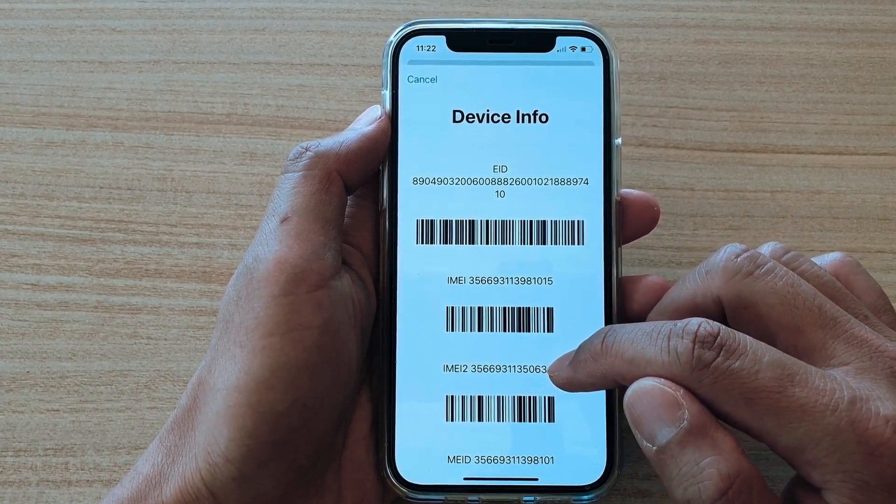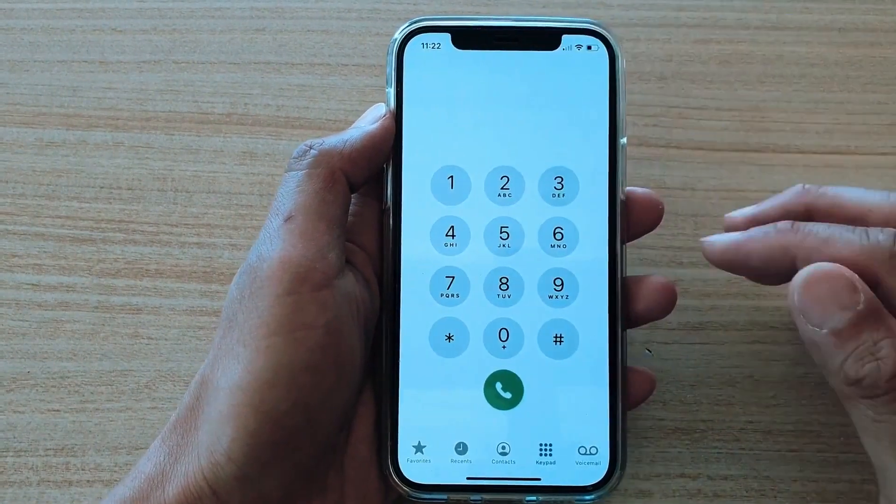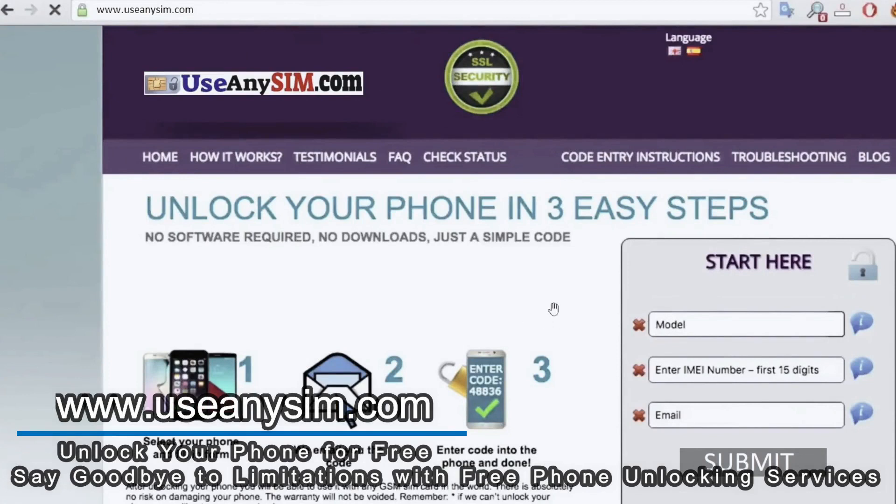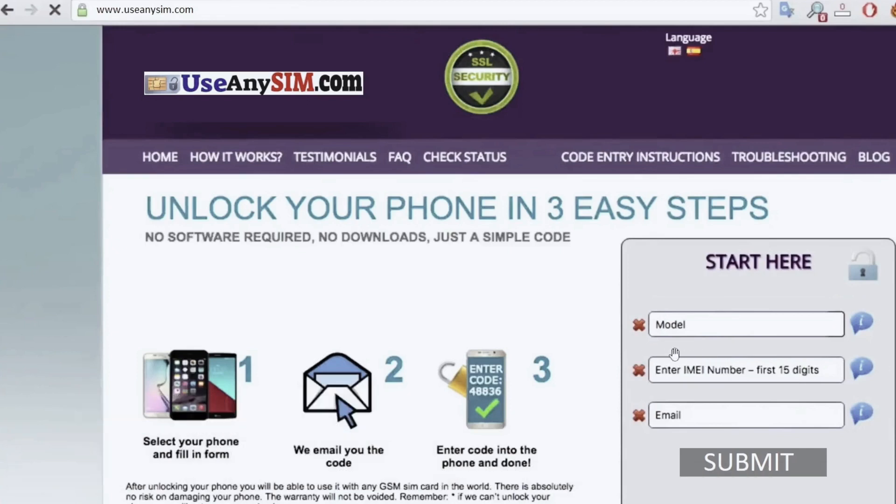We're going to switch to the computer because the rest of the process will take place on a computer. In this website, we will request the unlock for this phone. Simply fill in this form with your phone's information. It's extremely important to enter the correct IMEI number — that's the number we just got. Enter it here; it should be 15 digits and must be 100% correct. If there's a mistake, this method will not work.